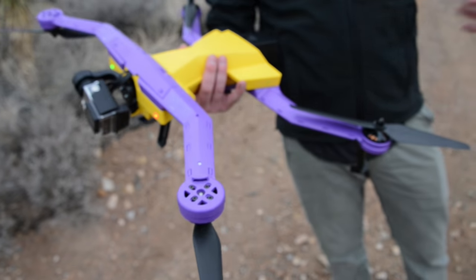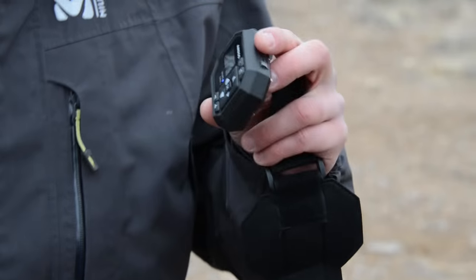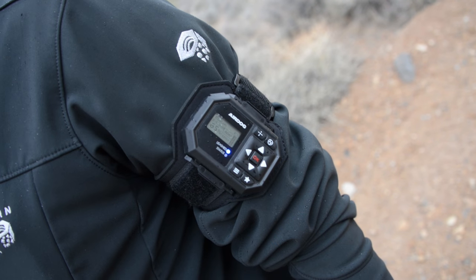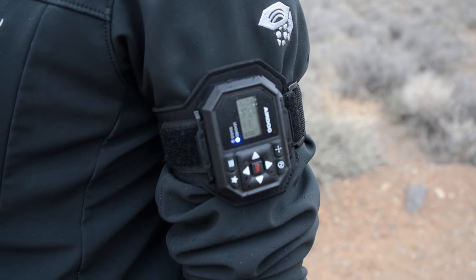So while you ride around on a snowboard, a mountain bike, what have you, it'll follow at the same distance. You have this little controller on your arm, and you can determine where in space it sits, but that's about it. Aside from that, the drone does all the work for you.